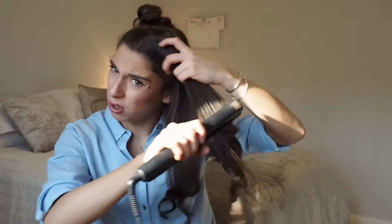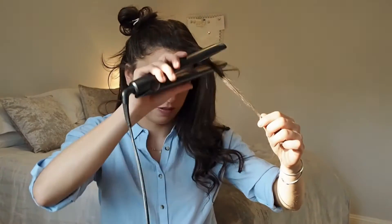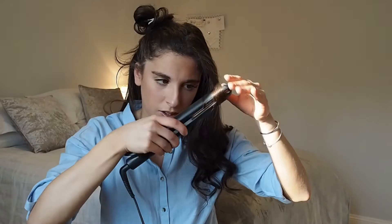Then I'll just run the straighteners over the top. Can you see they all start grouping together? Then I'll turn those off and spray the curl. It does still be hot so I'll be able to twist them into place. I need a piece of hair out.